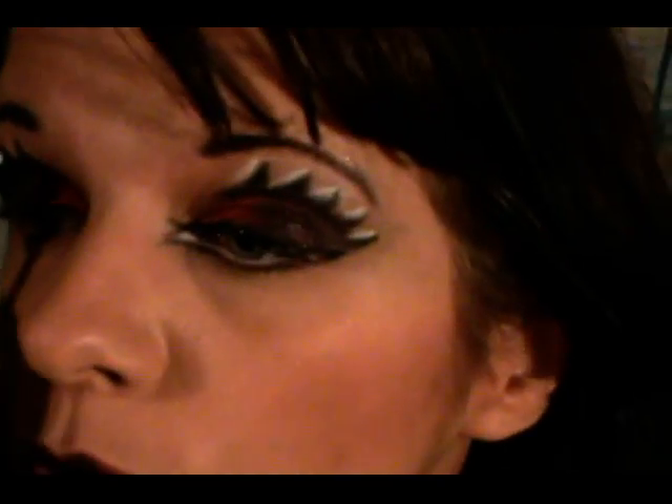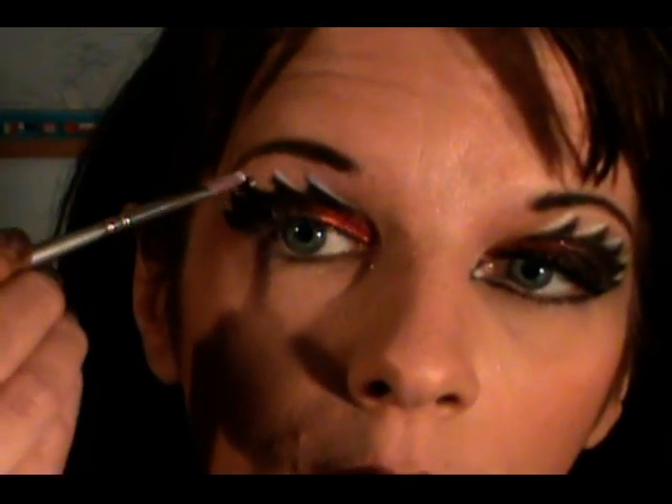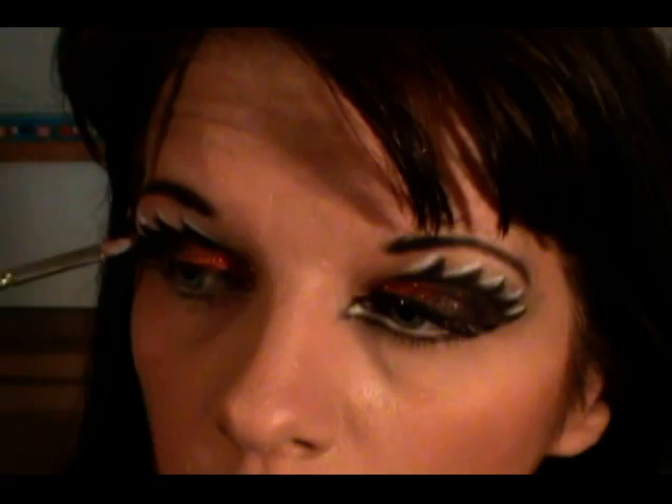Now we're going to take a white creamy base — I'm going to use my Kryolan White, but you could use any white creamy base including NYX Milk Jumbo Pencil. We're just going to draw a line on the inside of all of those lines we just created, right down the inside like this. I can't see very well on the camera so I have to look off to my mirror for this part. Then I'm going to use Aura Lines Vanilla and just go over top of that very neatly, right over our white shadow lines.